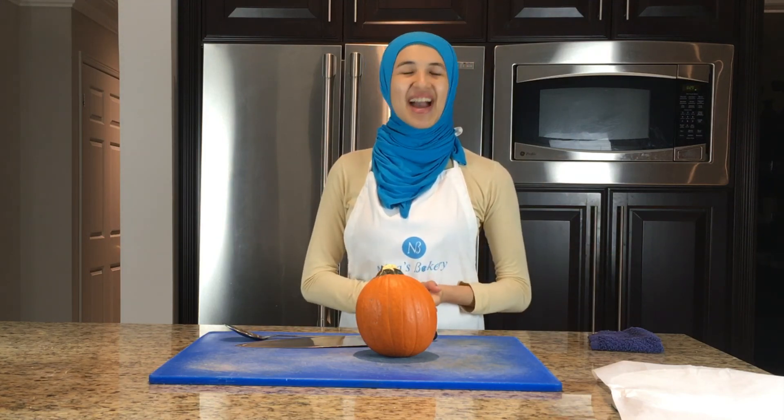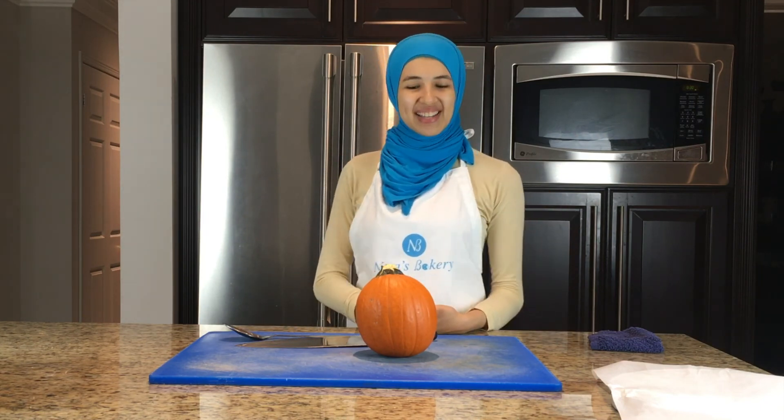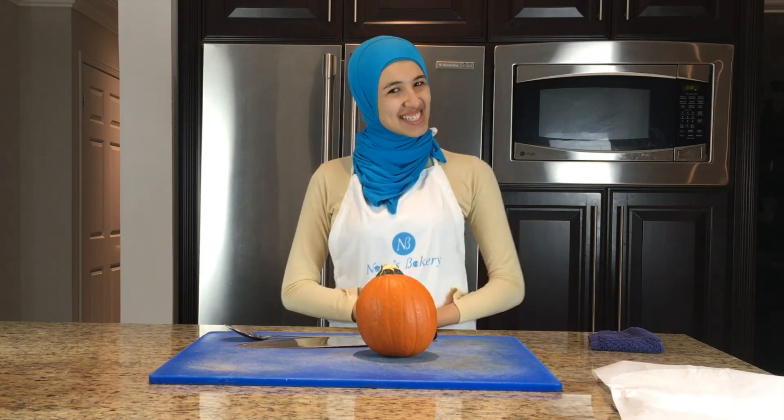Hi everyone, my name is Noria and welcome back to Baking with Noria. Today I'm going to be showing you guys how to make a pumpkin pie. I figured that this is the perfect treat for the fall season. So let's get started.